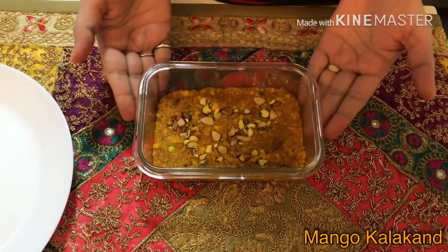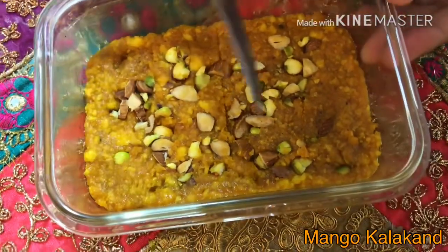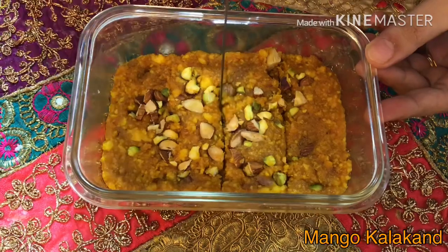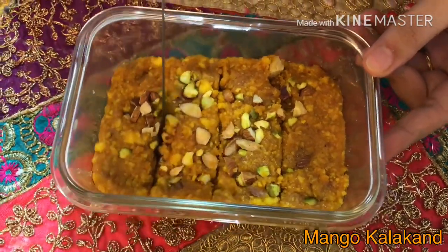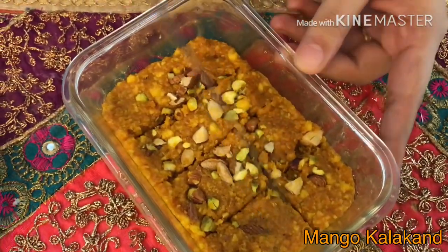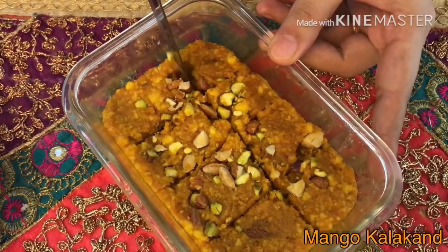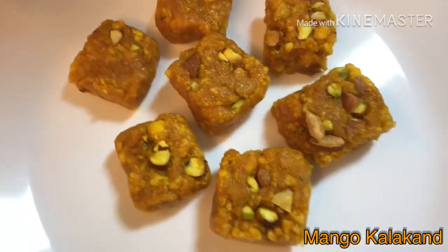Our Mango Kalakand is ready. Let me serve it on a plate. Mango Kalakand is ready to be served — looks tempting!